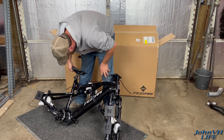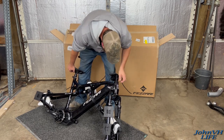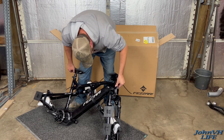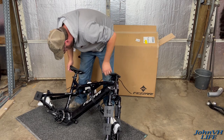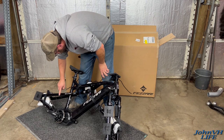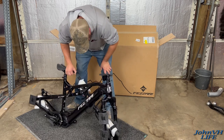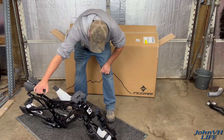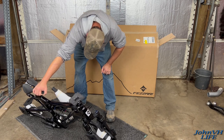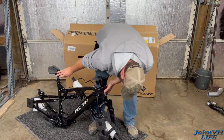Look at that — kind of an inspection from beating around in the box. These must be the frame protectors that you get, these little pieces all over. That's my guess — there's a bunch here on the sides. This is my first e-bike, I've never ridden one. I'm not even sure I've ever really touched one, to be honest with you. Pretty excited.